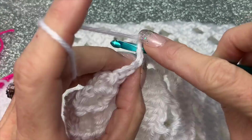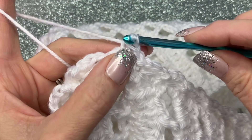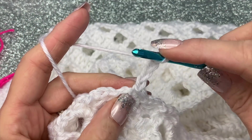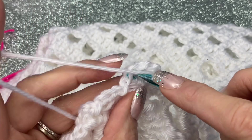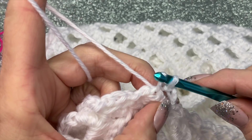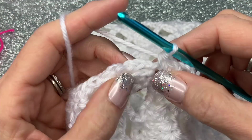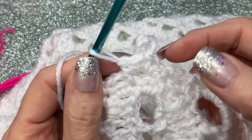Let me show you what that looks like. You're going to single crochet two times into that space right here, then you're going to chain four and go into that space right there at the base of that chain four and make a picot — just slip stitching through. Then you're going to go into the same space with two more single crochets.